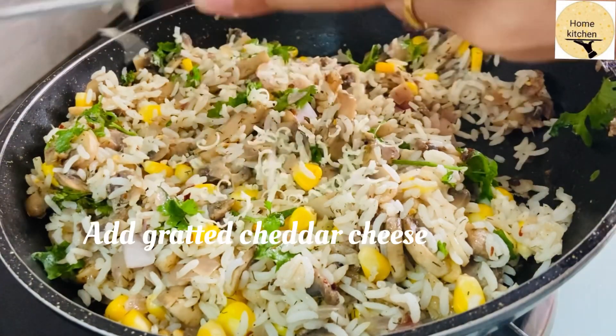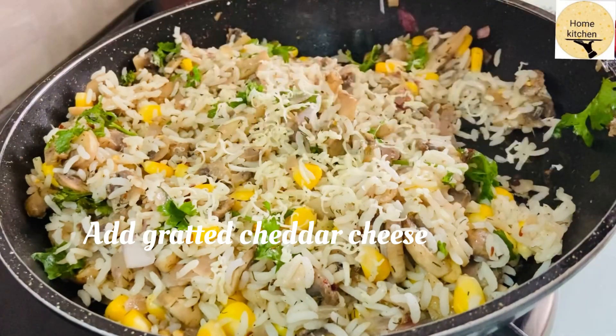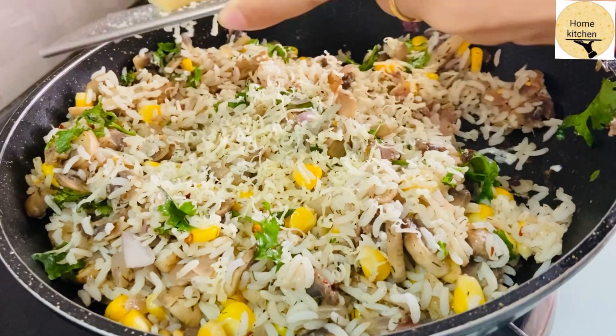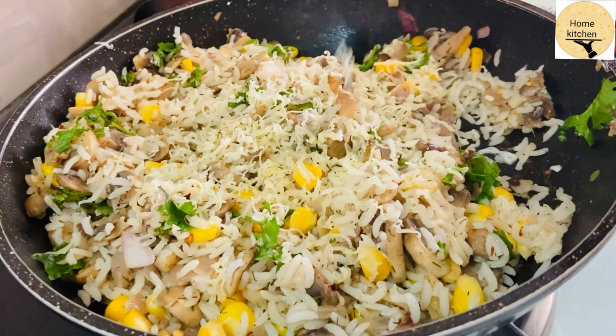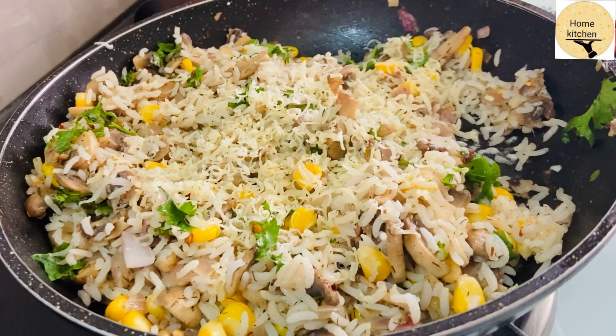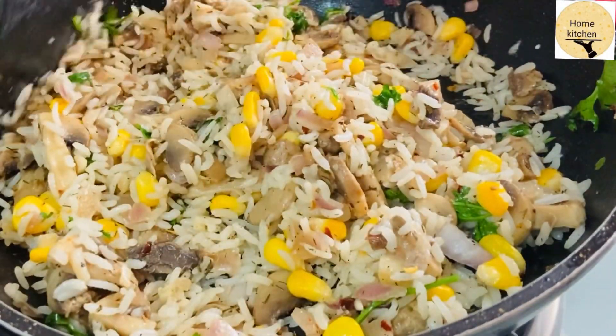I am going to grate the cheese and add it. I am going to add the cheese and mix it in. I will add the remaining cheese in the next step.